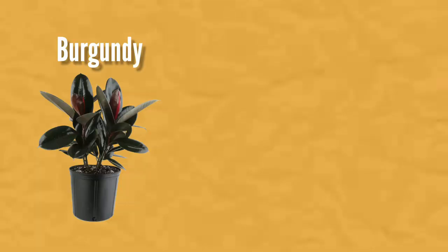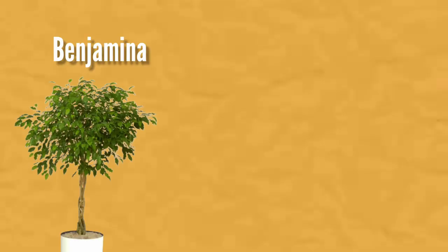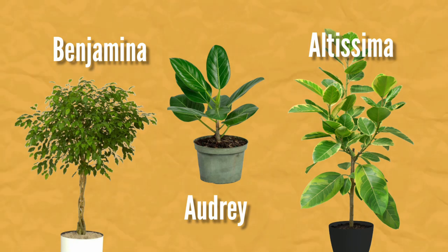It has a reputation for being finicky, but it's actually not that hard to care for when you give it the right conditions and proper care. It is definitely not the easiest among the ficus — the rubber plant will be the easiest. I would recommend any of the ficus elasticas: the burgundy, the tineke, or the ruby ficus elastica. But compared to other ficuses like the ficus benjamina, ficus altissima, or ficus audrey, the ficus lyrata is definitely a lot easier to care for.